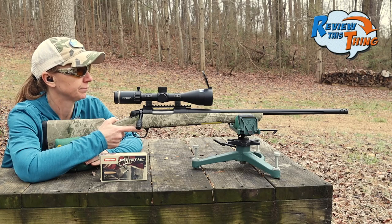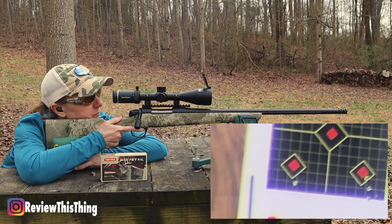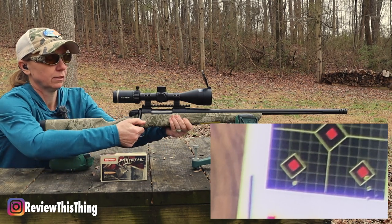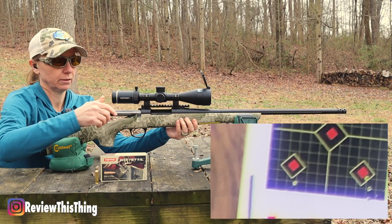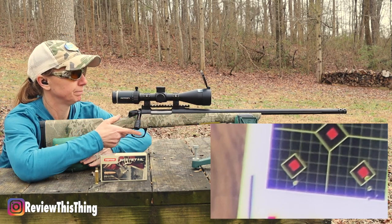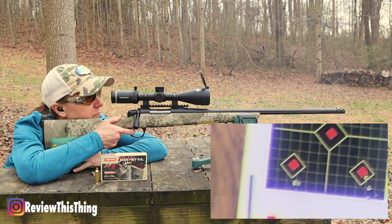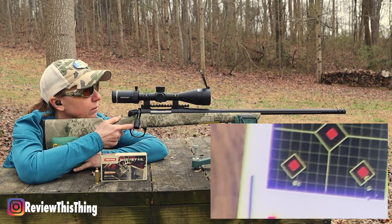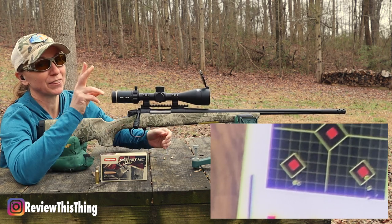Bottom left. So that hit about the same spot as the first shot on those Hornadies. Hopefully these will group. You probably can't see it good because it's so close to the other one — I think those are touching. Let's get a third shot.